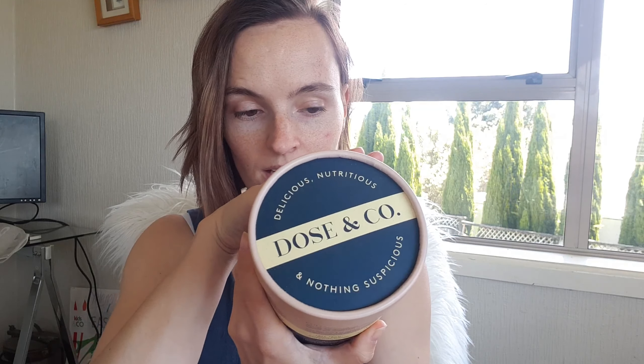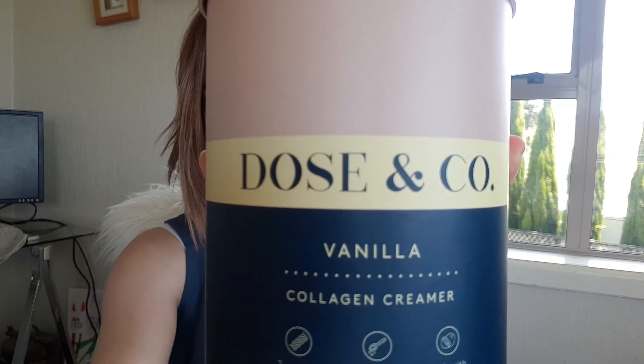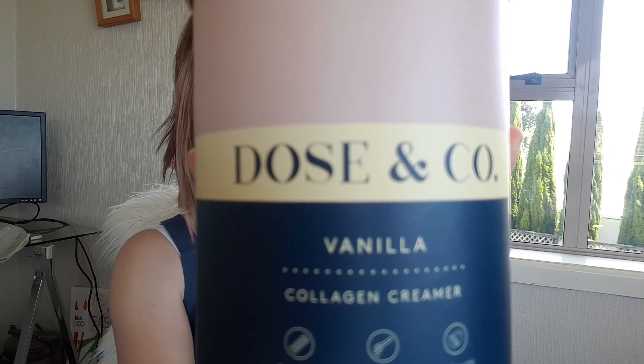And this right here is the little tub. It comes completely sealed with its lid and matching outfit. And this is it — Dose & Co. This is the vanilla. This is a collagen cream.